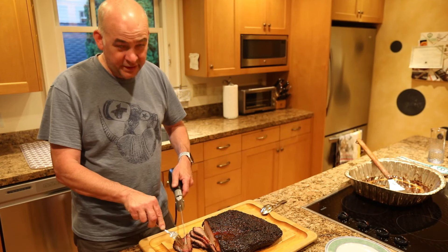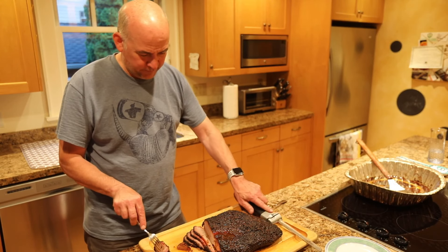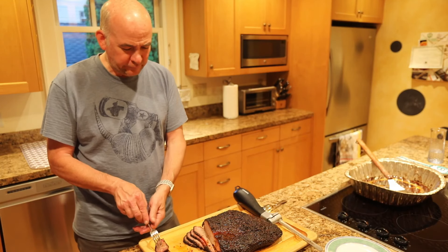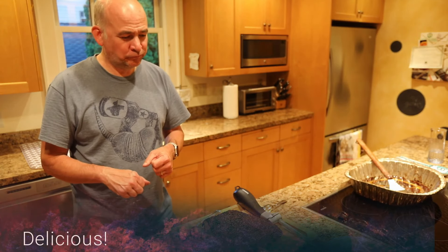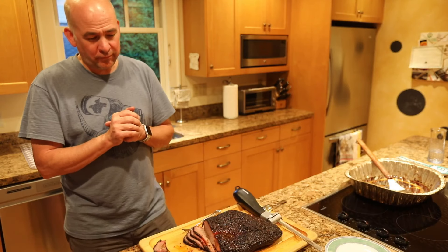Get the obligatory taster. So good. That's Todd's delicious brisket right there.